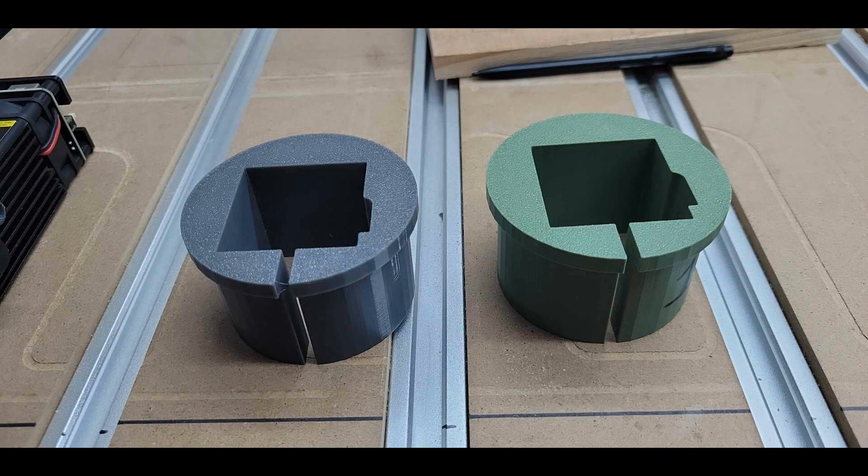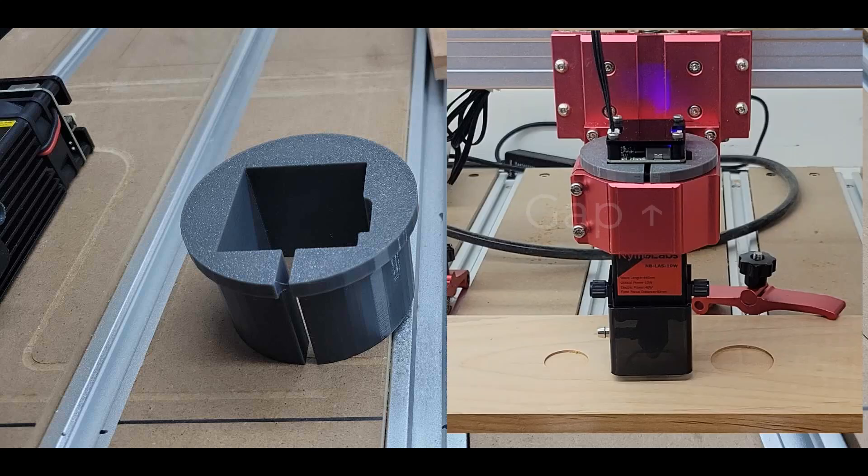Now I've had some people ask me about getting the STL file for this so that they can 3D print their own. While I'm happy to share it, I make no guarantees at all that it will work or be centered with your setup. If you have a laser module that is 40 millimeters by 40 millimeters it should grip it fine. But remember that if the nozzle is not centered you must make sure the gap where it squeezes together is 90 degrees to the gantry or it'll be way off.